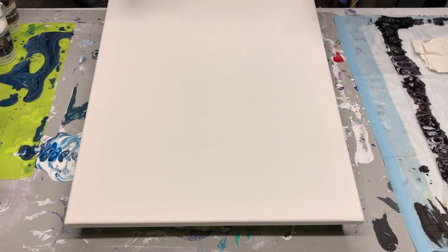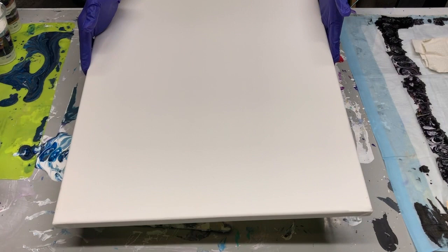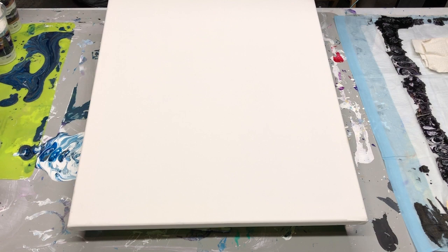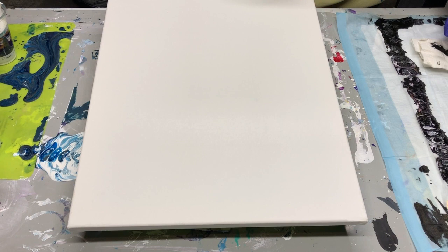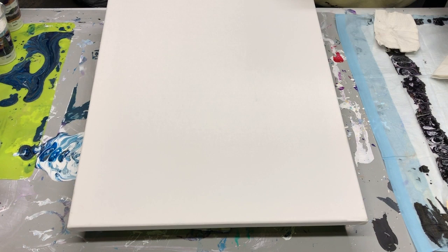Just to show you — because this is a messy method — I did tape the back of the canvas. I don't always tape the back; I don't tape it for Dutch pours which is when I use the hair dryer, but for ring pours and for this one I'm going to assume it'll make a mess. I'm going to start with the bigger cup, pouring in a back and forth rhythm, slightly overlapping, and let it start to move its way down the canvas.